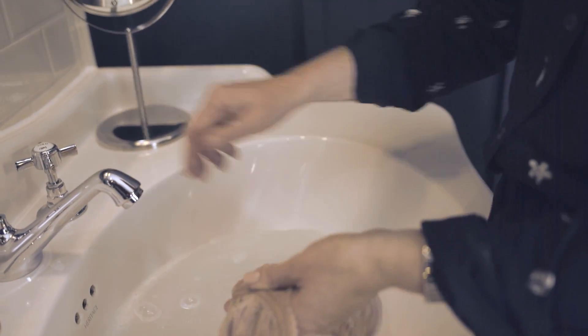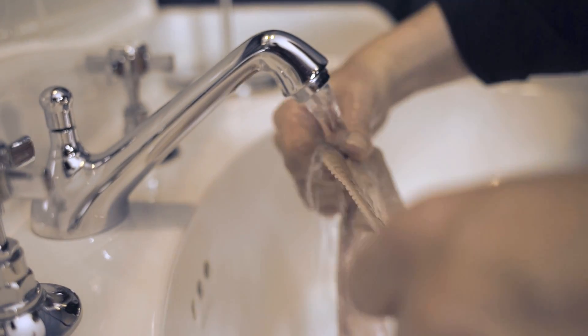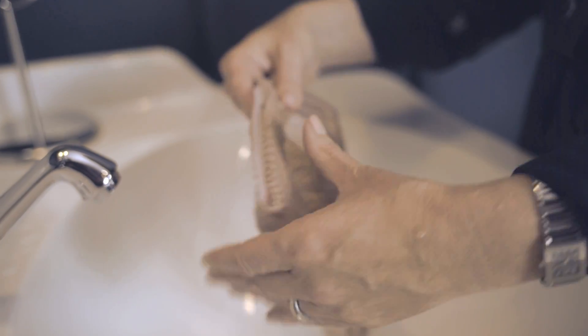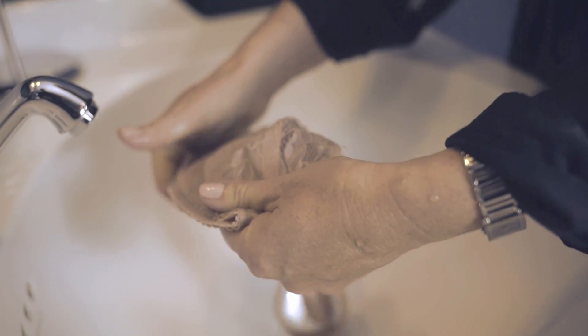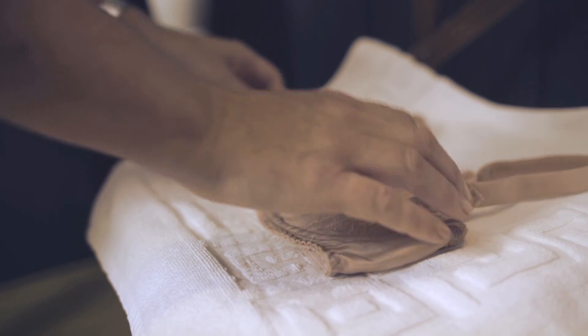After you have left it to soak for a few minutes, rinse well until the garment is no longer soapy. Gently press the water out of your garment. Do not wring it. Lay the item flat on a towel to dry.